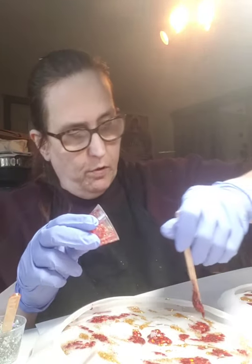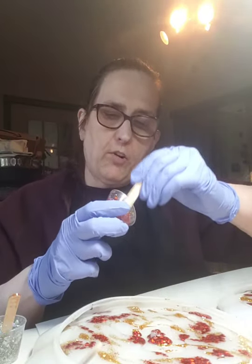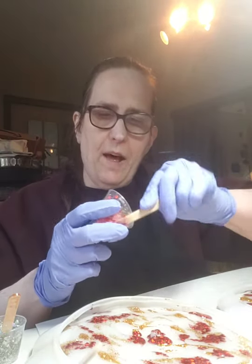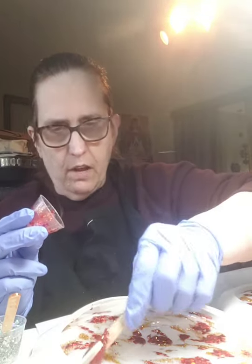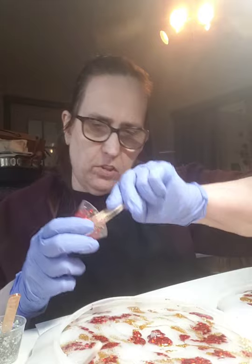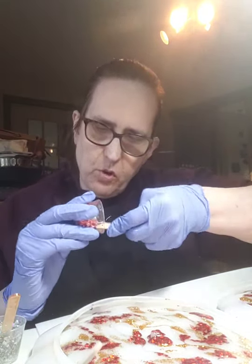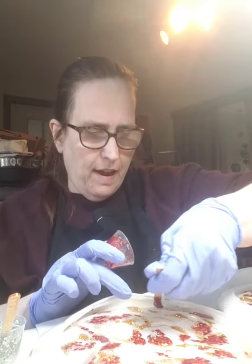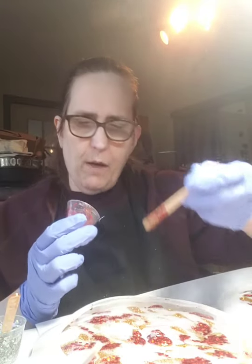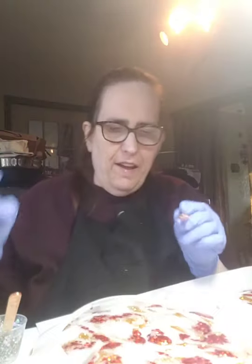I'm all about nutcrackers — does anybody collect them? I have collected nutcrackers since I was a little girl. I love them so much, and I don't really know why, because when you come right down to it they're kind of creepy and weird. But I just love them — I want all the nutcrackers.